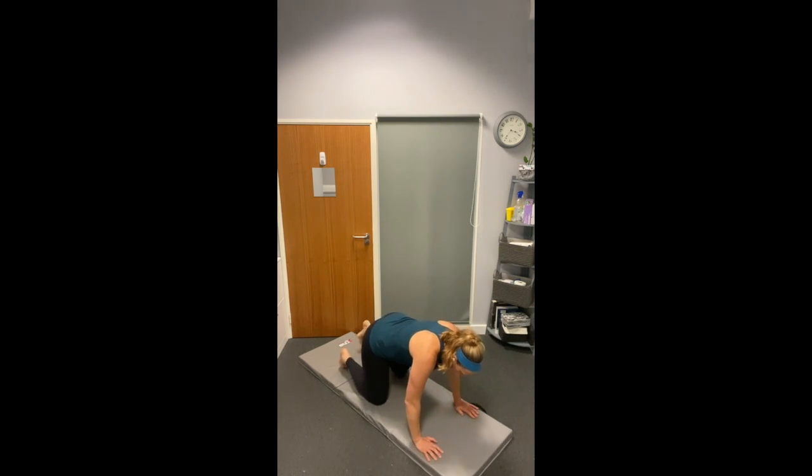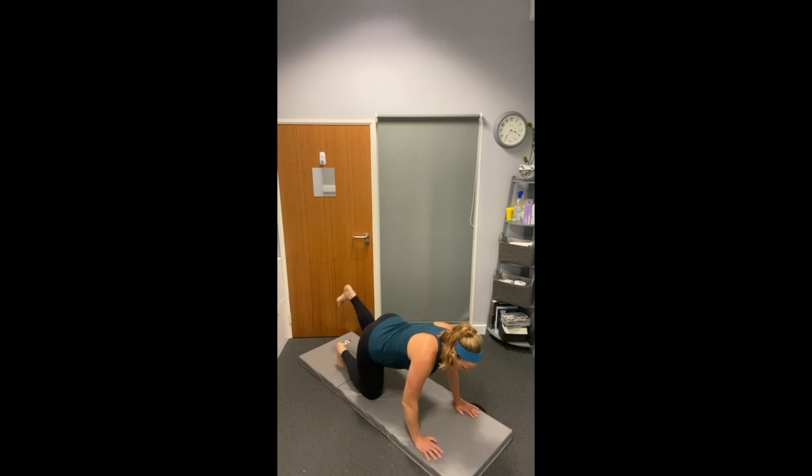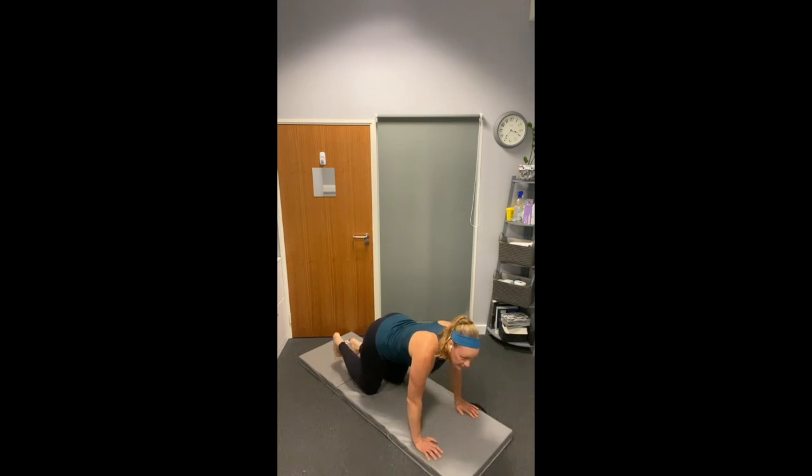Squeeze at the top. Make sure your ribs don't flare so your core is tight. Switch to the other side after two. You can alternate one by one, or you can do as I am, two by two. Same thing on the other side.